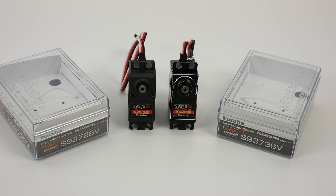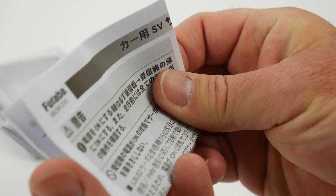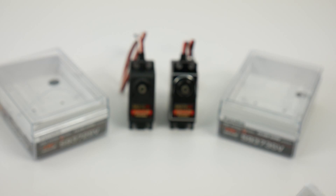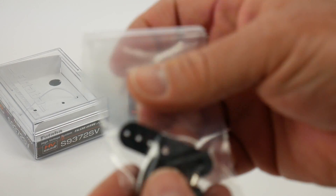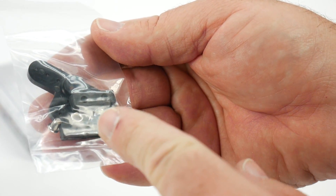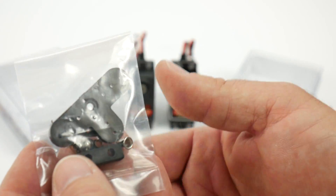Everything's been unboxed, so let's take a look at these servos and go over the specs and what you get inside the box. With each servo you get a Futaba limited warranty pamphlet, a full instruction pamphlet, and a parts bag that includes a three-sided horn, a couple of rubber bumpers, some grommets, and a Phillips screw for the horn. Both servos come with all of that.